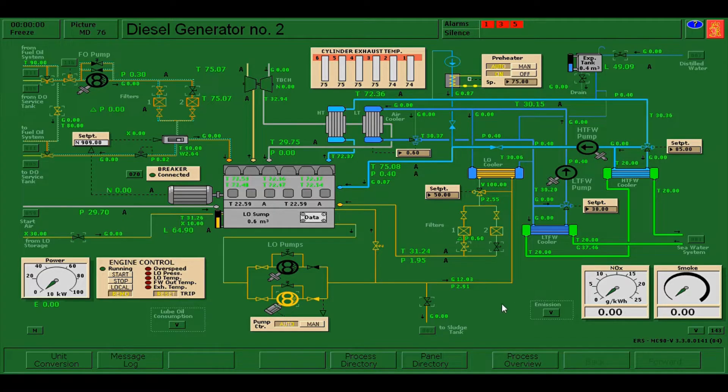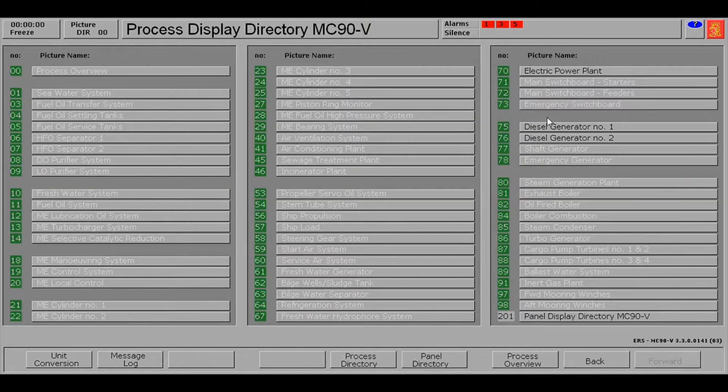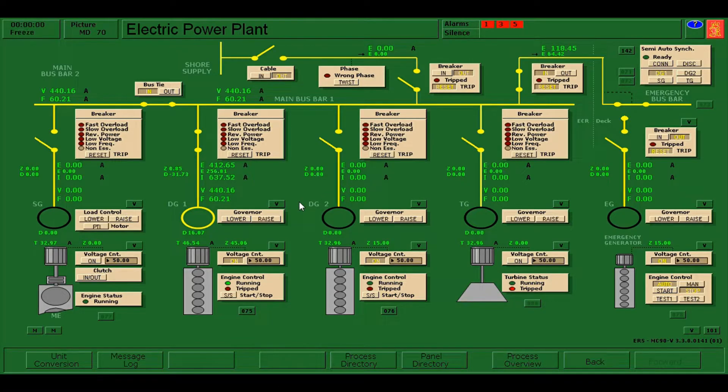On this scenario, we have already one generator which is DG1, which is already connected to the main bus bar. What we are going to do is run diesel generator number two and connect it as well to the main bus bar, so DG1 and DG2 must be in parallel operation. To do that we need to synchronize, and for this video I'm going to show you how to do the manual synchronization.